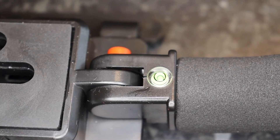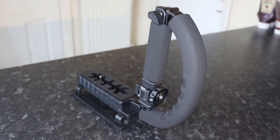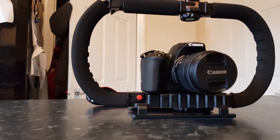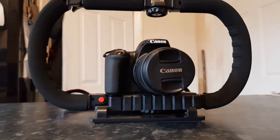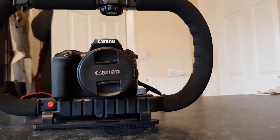There are also some neat features that weren't promoted when I purchased it. Firstly, the stabilizer can be placed on a tripod. Secondly, there is a spirit level on the stabilizer, which is a handy feature for people who are particular about exact leveling.